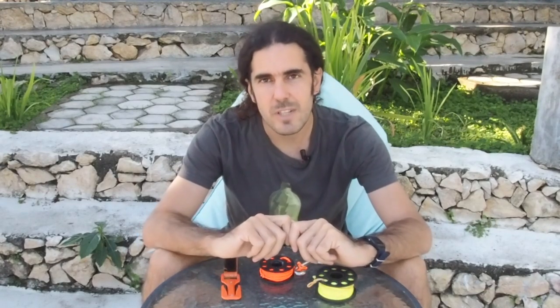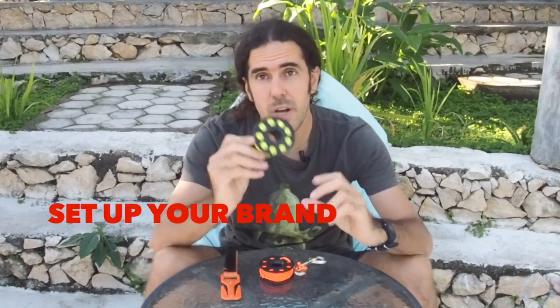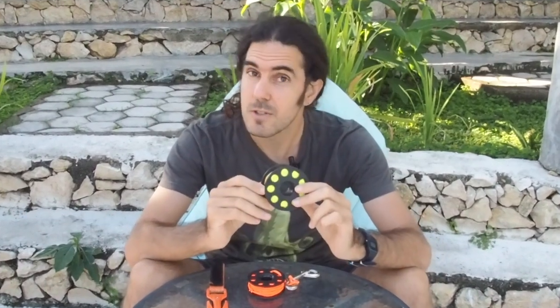Hello Diver! What's up? Welcome back to our channel. My name is Aitor and today I'm gonna help you to set up your brand new spool for scuba diving. So let's get to it!